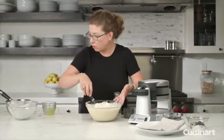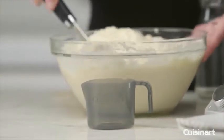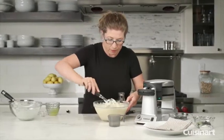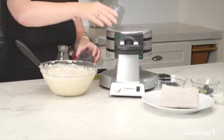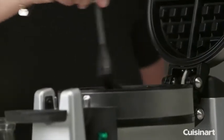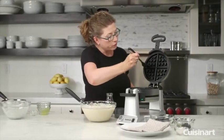One thing I forgot to mention is that we have a little batter cup, and that's perfect because it will give you the exact amount of batter you need to add to each of the waffle plates. So this batter looks pretty good. When we open the waffle maker, we're going to season the plates with just a little bit of oil — we recommend that to help the non-stick plates release the waffle very easily when you're done cooking.